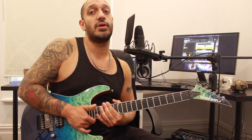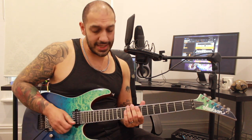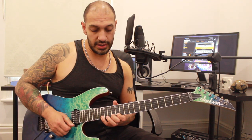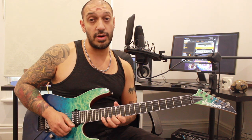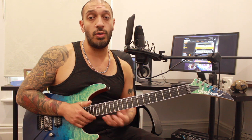After that we're gonna work into this Phrygian dominant tapping idea. What I'm gonna be doing is tapping 17 on my right hand on the first string, and then my fretting hand is going to be legato-ing 16, 13, 12. So just four notes, all descending.